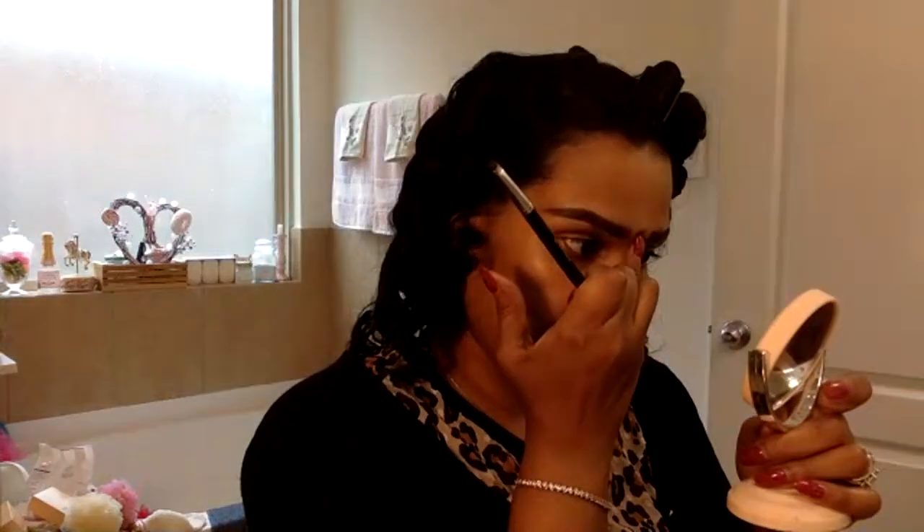For my skin I just moisturized with this Ponds cream. I'm trying to stick to 1950s products to see if the makeup comes out better. This Ponds cream is really, really good — if you haven't tried it, I definitely recommend it. If you have dry skin you'll love it. I have combination skin but my skin loves it, it just feels so moisturized and nice.